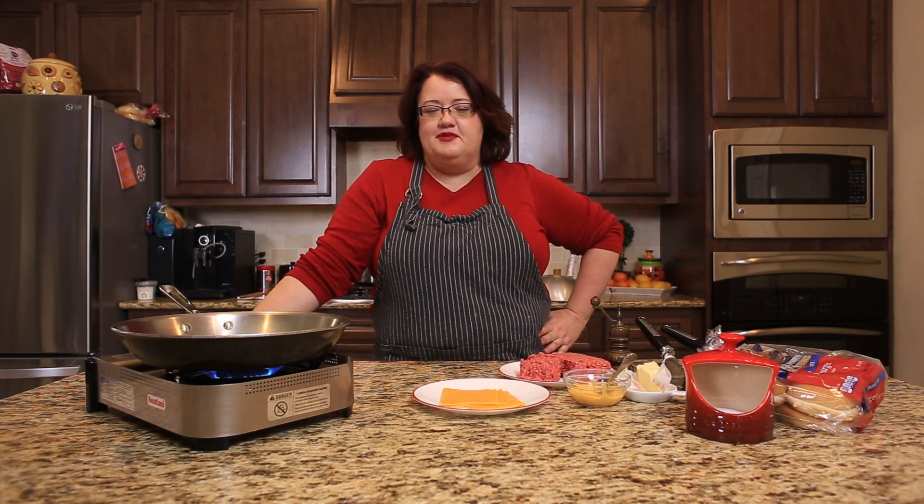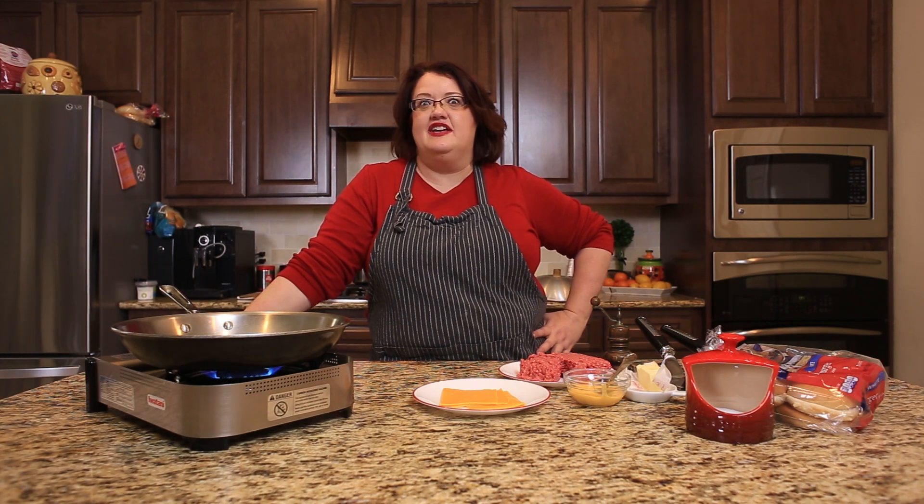Hi, everyone. This is Stephanie Manley with copycat.com. Today, I'm going to show you how to make a cheeseburger just like I had on the Carnival cruise ship at the Guy Fieri's Burger Joint.